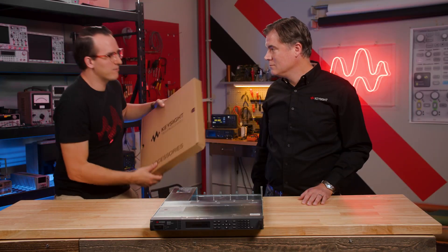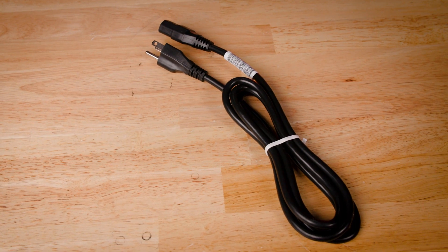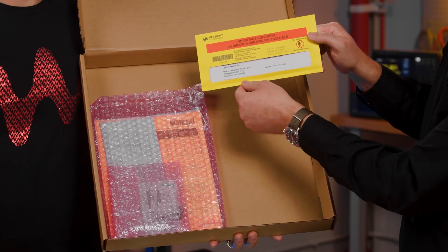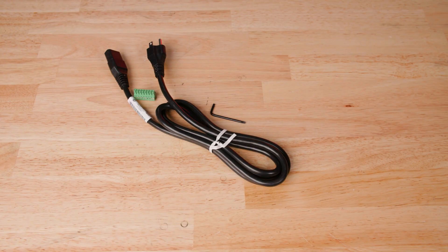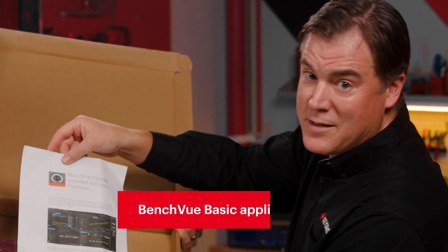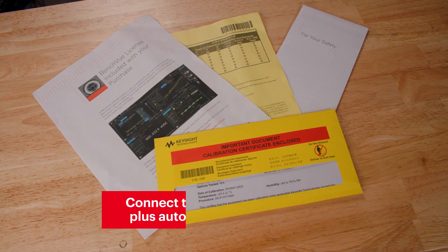So talk me through what's in the accessories box. So first we have the power supply, and that's just a power cable. Then we have the calibration certificate. Then we have an extra connector as well as an Allen wrench for unscrewing the box. Then we have some safety documentation. Then we have a license for the BenchVue basic app, which you can use to connect to and control the power supplies.